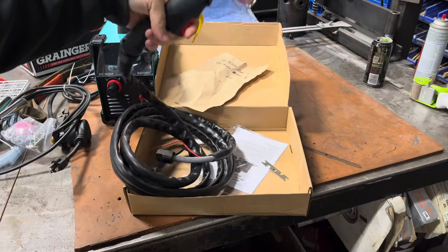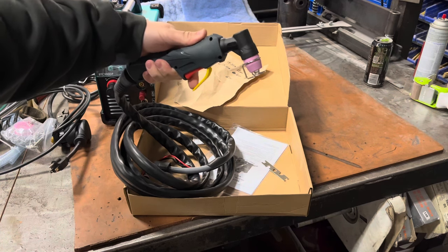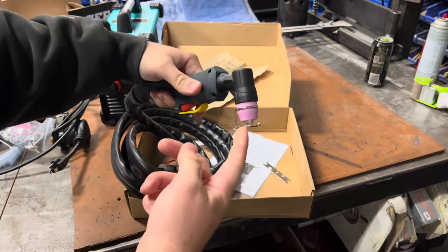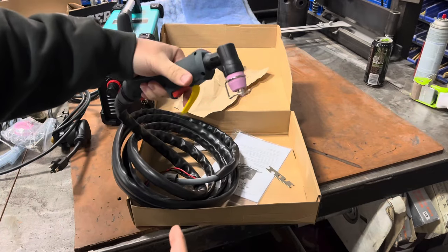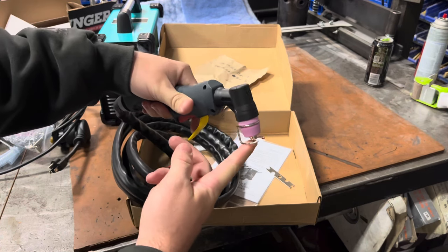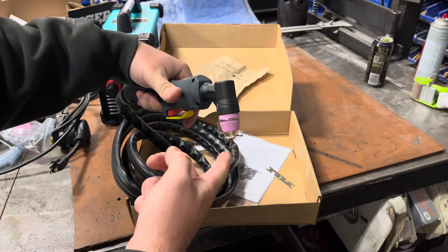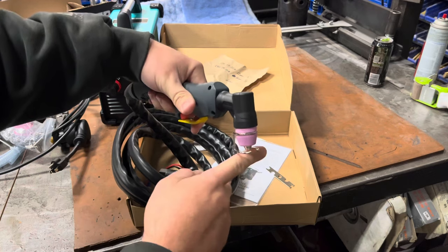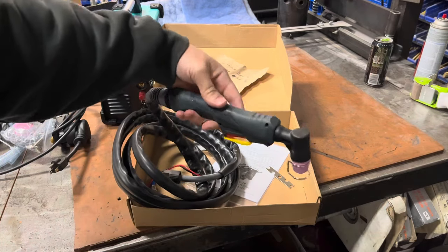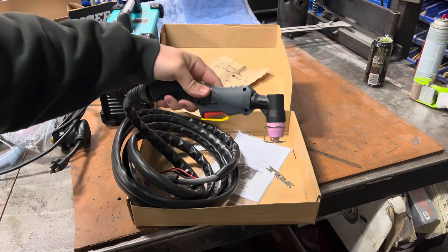The torch has a safety on the trigger, which I'll explain in a moment. There's also a little metal nozzle guard, because if you've ever used one of these before, it's super tempting to just lay the tip of the nozzle on your workpiece and drag it across — but that prematurely degrades your consumables. This guard helps you maintain that arc distance between you and your material. And I have to say, this thing actually feels a lot better in the hand than I anticipated.